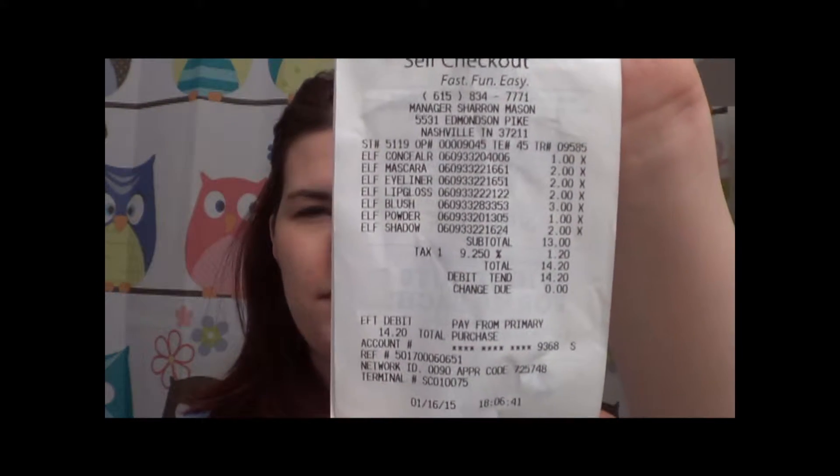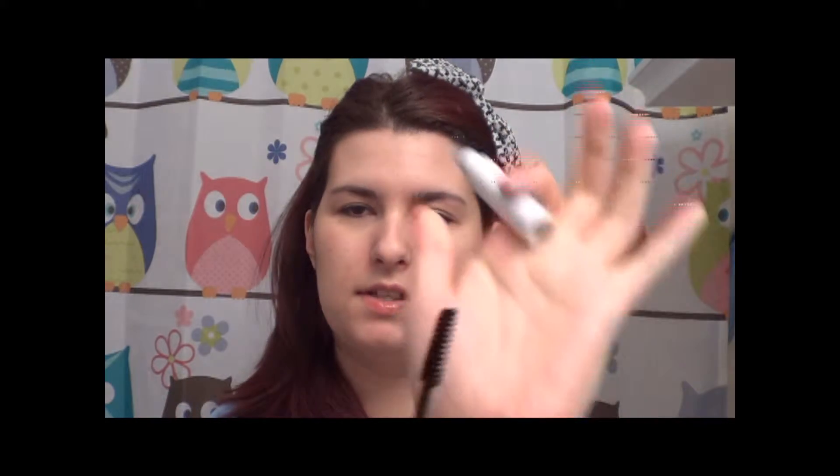So you can see there, there's my receipt for my makeup. I got a concealer from e.l.f. in the shade Light Beige — this was $1.00. I got a mascara, which is their Volumizing Mascara, for $2.00, and the brush looks like that.